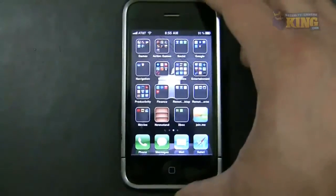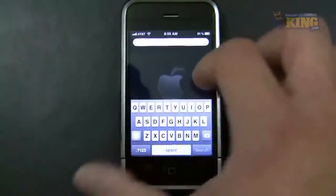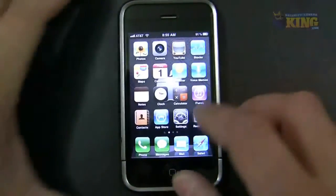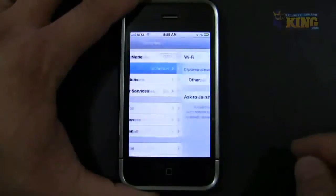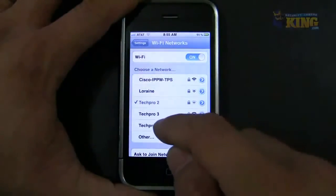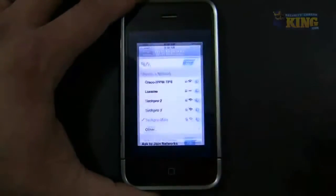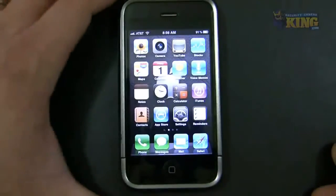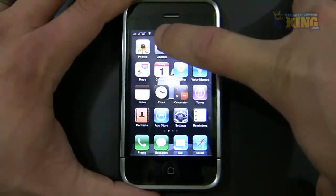For this demonstration I'm going to connect my phone to my local Wi-Fi where the DVR is connected. Go to Settings, then Wi-Fi, and choose the appropriate network. Once connected, you'll see the Wi-Fi icon and you're now inside the same network as the DVR.